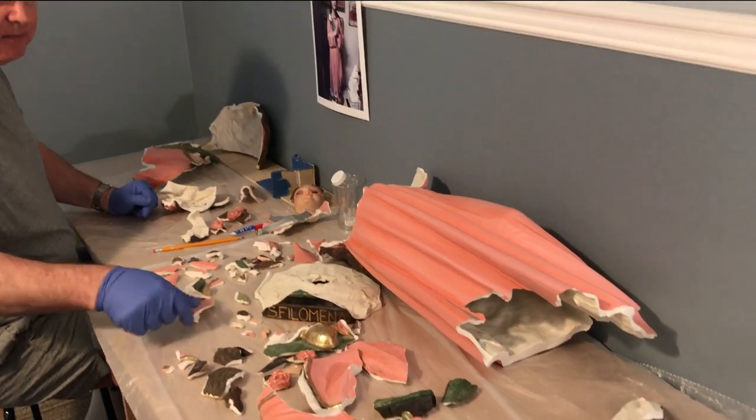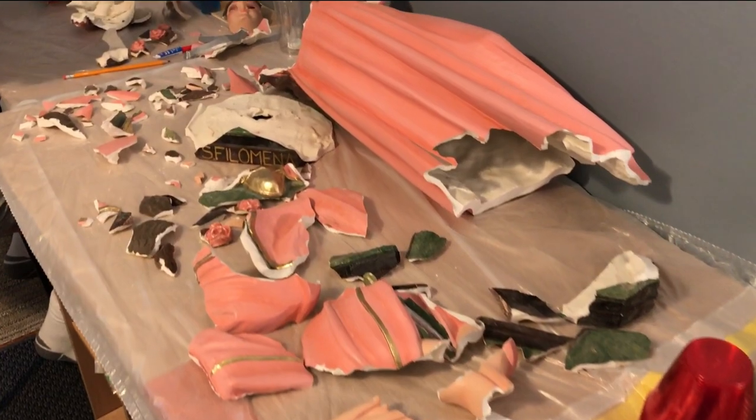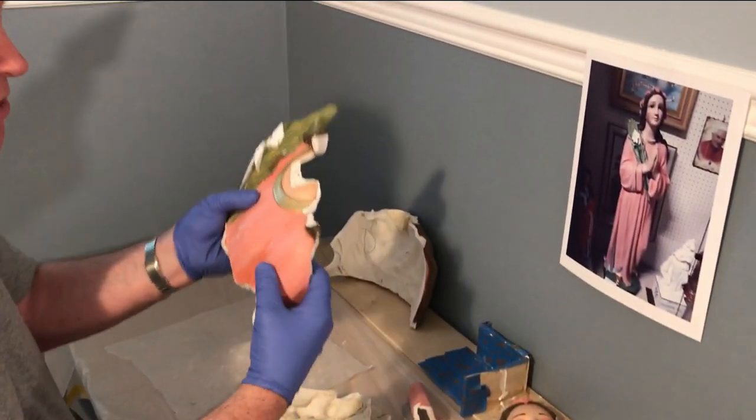Our task is to take these 75 or 85 pieces — some of them actually quite small, as you can see — and to put them back together into their original state. One of the challenges for us is to ensure that piece by piece they are meticulously matched and glued.